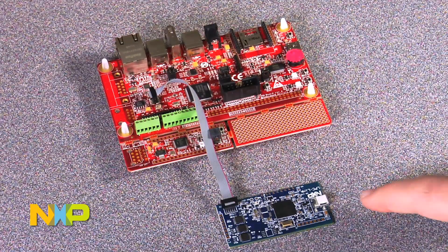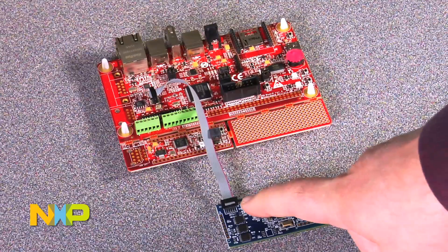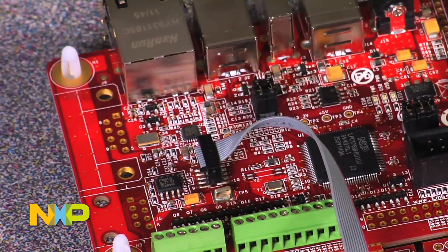Here we have an LPC link connected to a development board. You would connect a USB cable plugged into your PC into this socket here, and that would be communicating with your LPC Expresso debugger. And the ribbon cable connecting the debug pins here to the header here on the board.